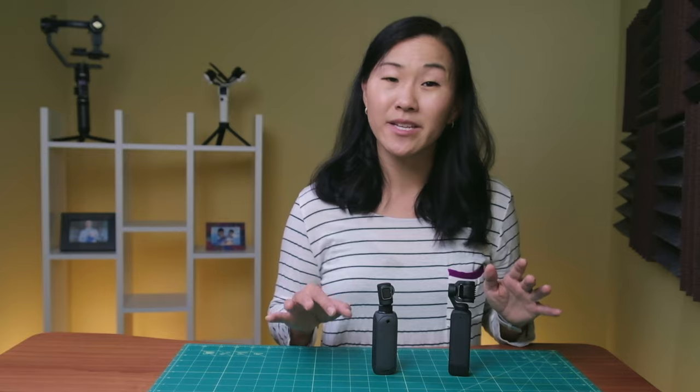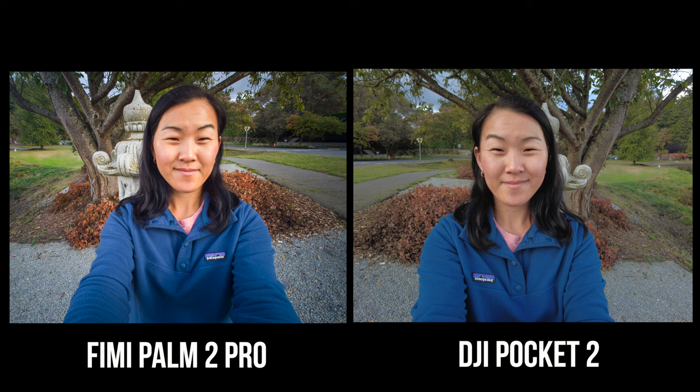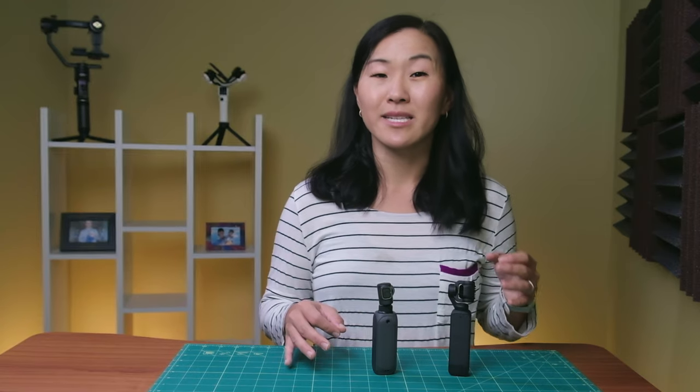While you mainly want to use both of these cameras to capture video, there is a photo mode as well. The FIMI can capture 12 megapixel photos while the DJI can capture 64 megapixel photos. When it comes to image quality specs, the DJI definitely has a leg up.